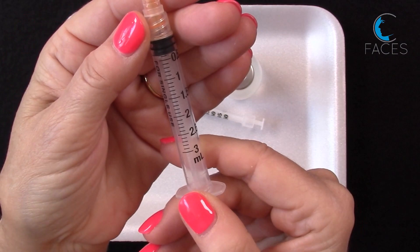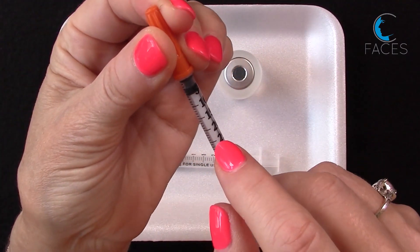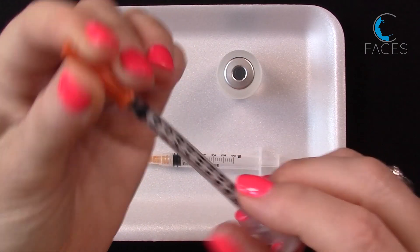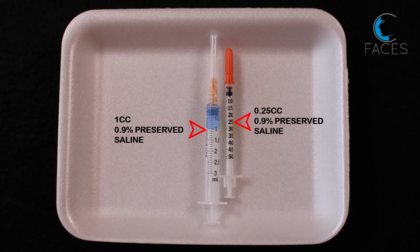You'll use a 3 cc syringe plus a Botox syringe, which is calibrated in smaller increments. Here you can see that 0.25 is clearly marked on the Botox syringe. In that 3 cc syringe, you'll pull up 1 cc of 0.9% bacteriostatic saline, and you'll use the Botox syringe to draw up the remaining 0.25 cc of saline.